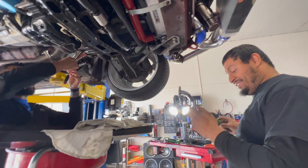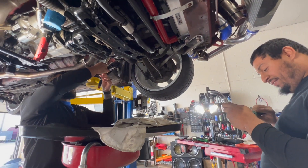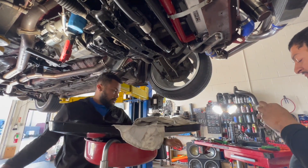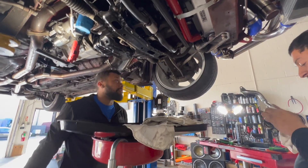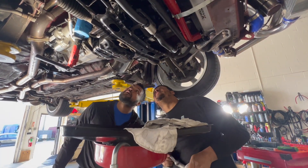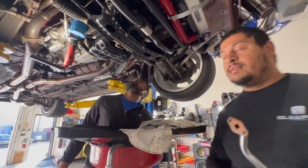I don't understand how somebody can do that though. Because the car gets done in different processes — it's not like here where we work on something straight through. This has been down for like three years. Yeah, but you would think you'd take it off.